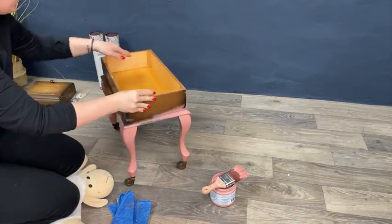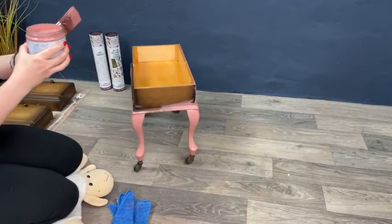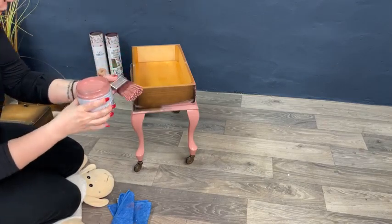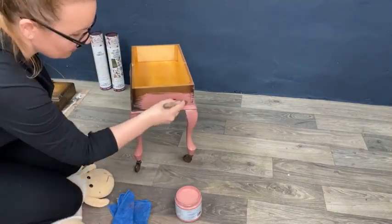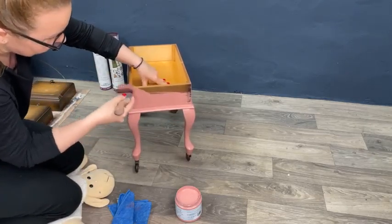For the people that joined a little bit later, I'm using the Silk Mineral Paint. It looks a little bit watery compared to the normal chalk paint, but it has amazing coverage. This color is just beautiful — I'm using the Desert Rose, and it's super beautiful. It's a brand new paint that Dixie Belle just launched.